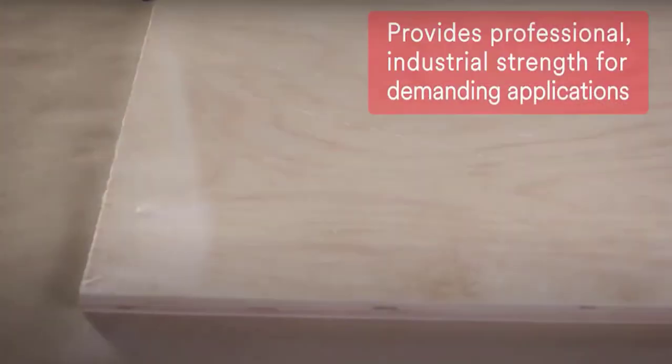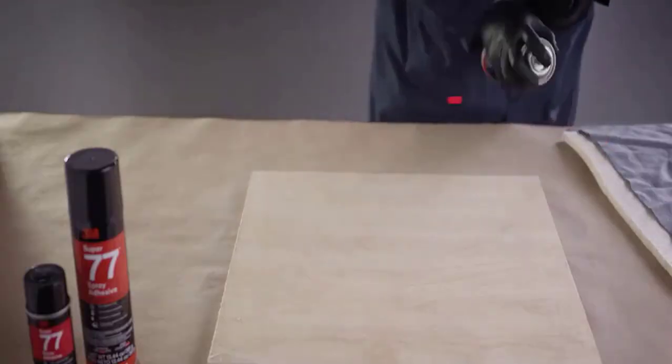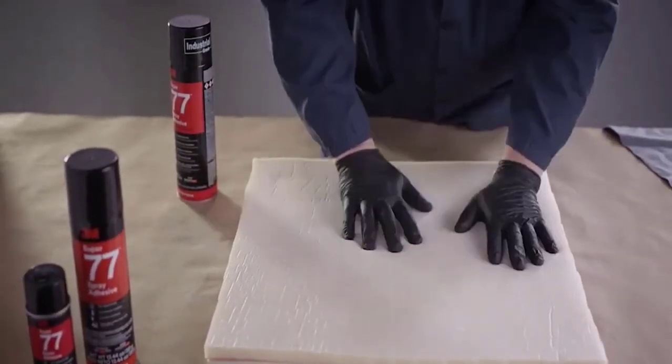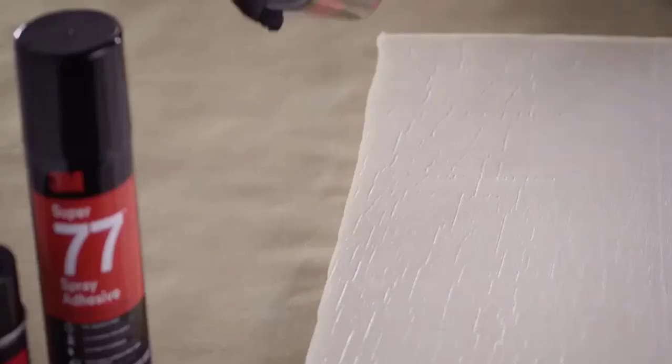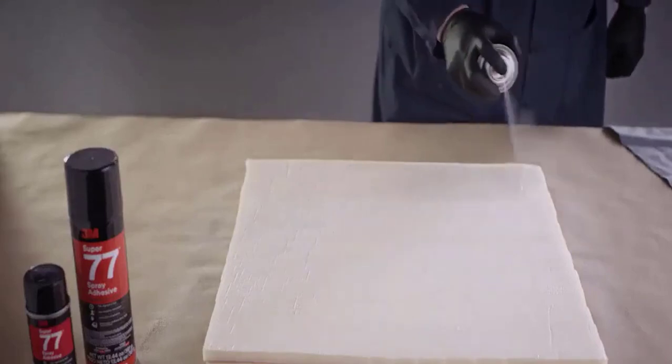It provides professional and industrial strength for demanding applications, and offers a fast, aggressive tack for a quick bond that reduces set time. It allows for a bond time of 15 seconds to 30 minutes. It is the combination of fast and strong bond, and its clean appearance make it ideal for projects of all kinds.